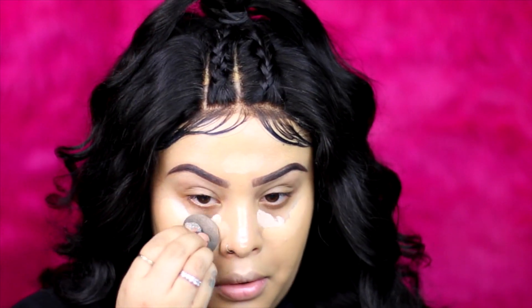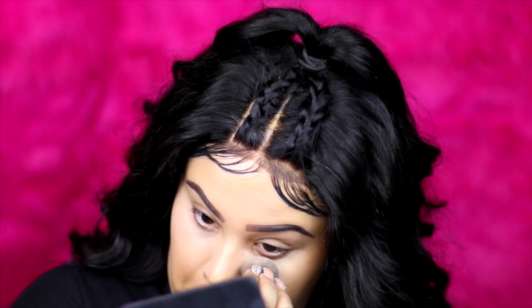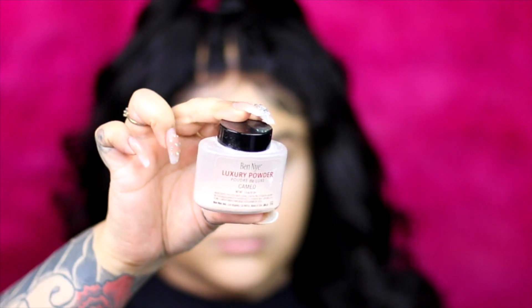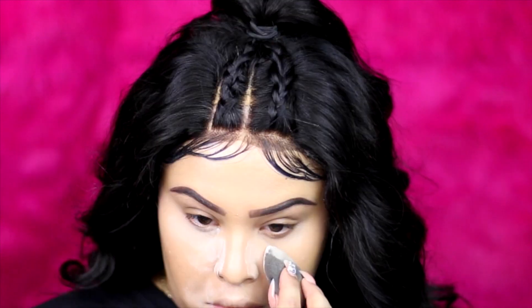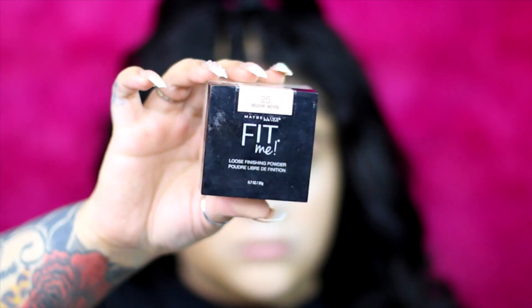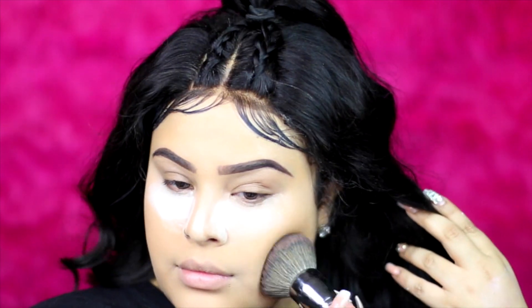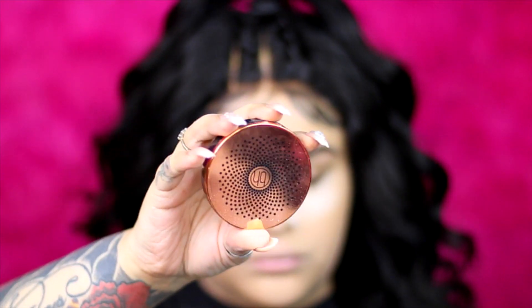Do you like my background? It's so pink — it's going to go with this amazing look, it gives such a candy vibe. For setting, I'm going to apply a luxury powder — I forgot the name but everything will be in the description below. I'm also trying out the Maybelline loose powder in Medium, and it feels so soft on the skin.